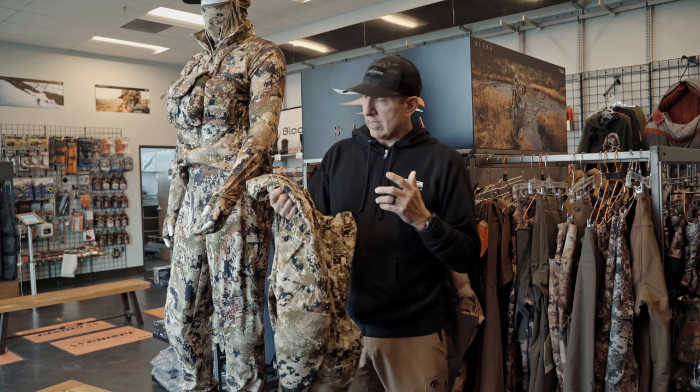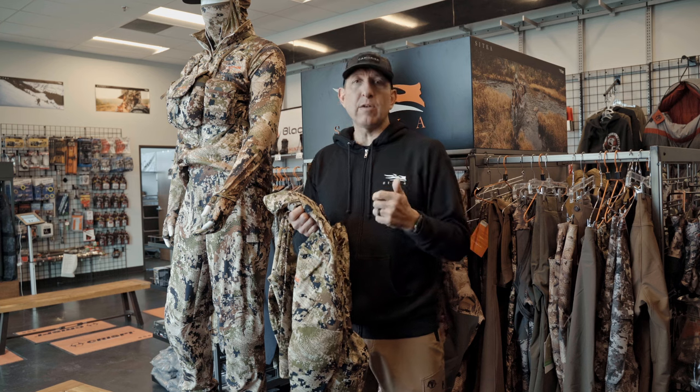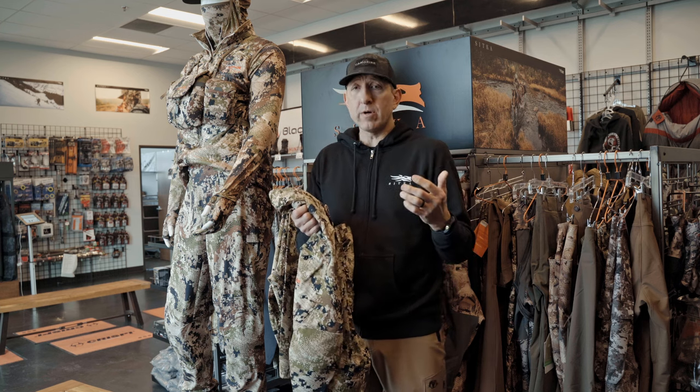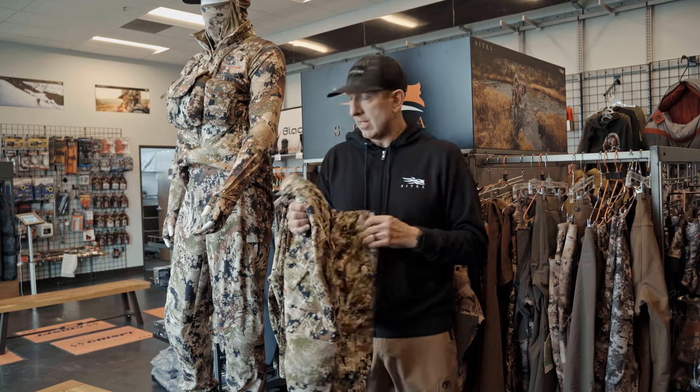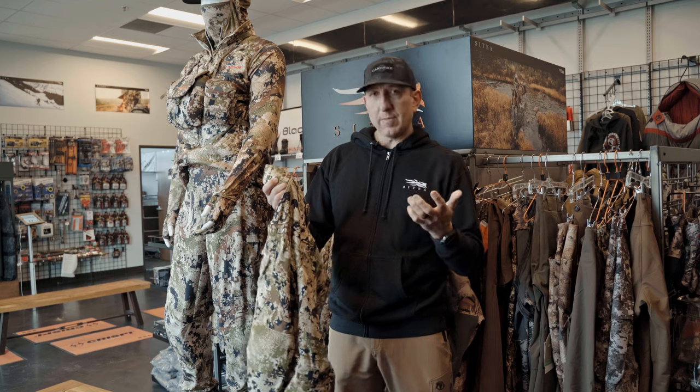Number one, it comes in at a $289 retail price. It's made and intended for a quiet stalking kind of scenario — I'm a bow hunter so this is really right up my alley, same as with the Apex Pants. Let me go over some of the features top to bottom.